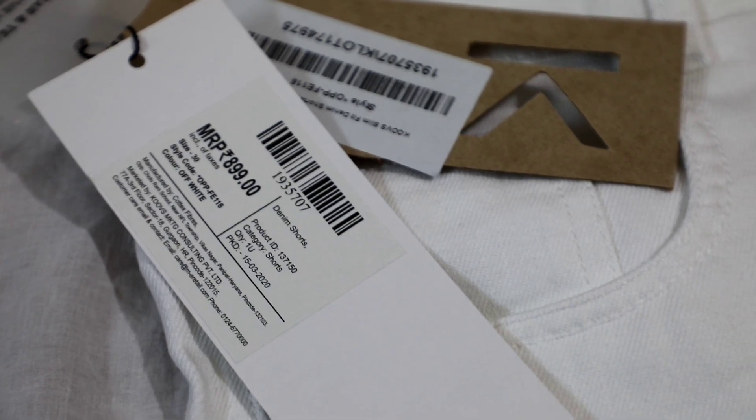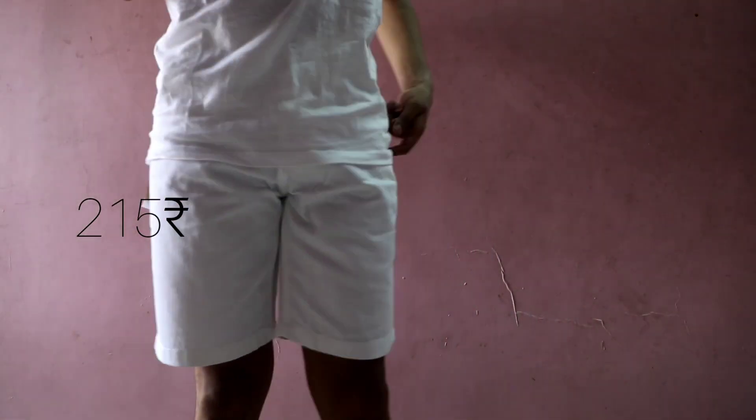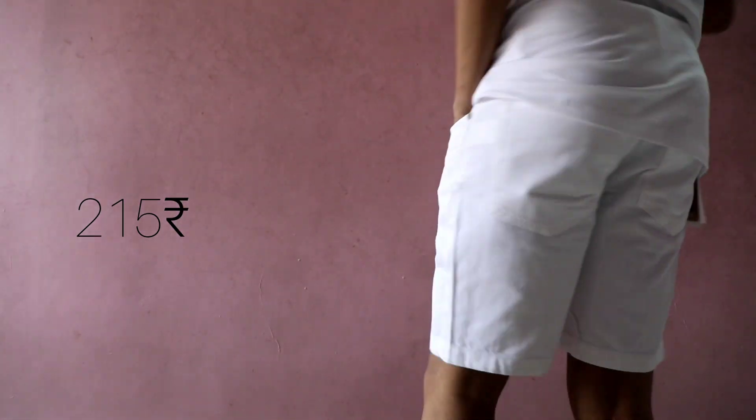Let's move to our bottoms section now. Firstly, I got these basic white denim shorts for just 215 rupees and it's totally worth it. Its MRP was 900 rupees by the way.